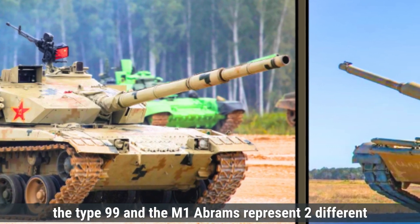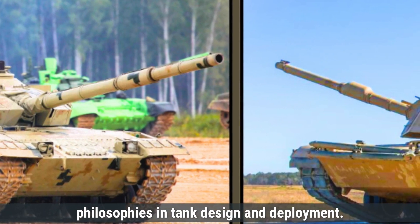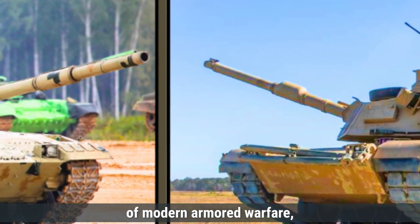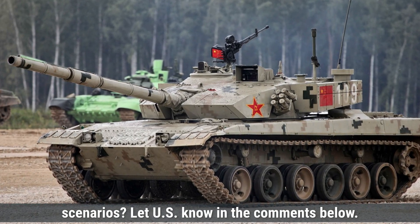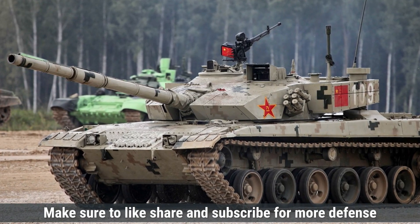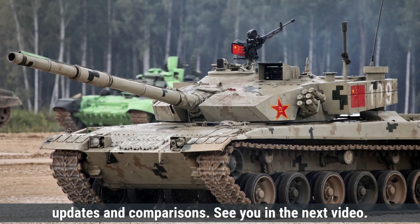In summary, the Type 99 and the M1 Abrams represent two different philosophies in tank design and deployment. This comparison reflects the evolving strategies of modern armored warfare, where technology and adaptability continue to shape the future of combat vehicles. Which tank do you think has the edge in modern combat scenarios? Let us know in the comments, and make sure to like, share, and subscribe for more defense updates and comparisons.